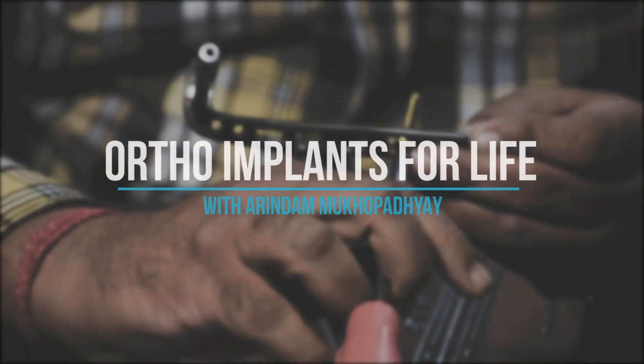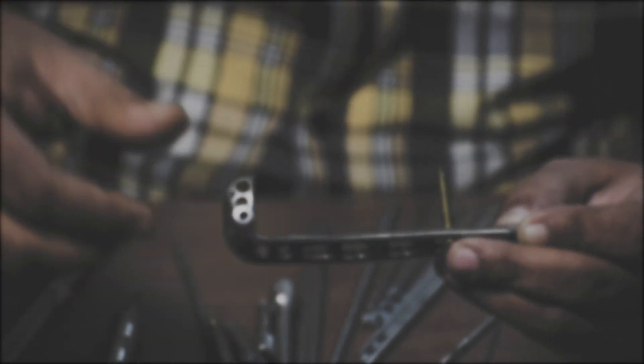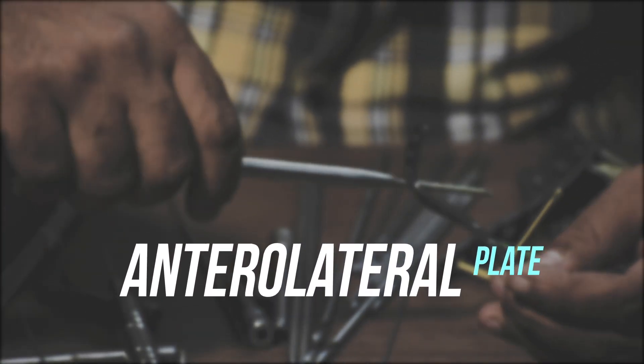Hello friends, this is Arindam Mukherjee and welcome to Ortho Implants for Life. Today we will discuss about distal tibia fracture fixation procedure with distal tibia anterolateral locking plate. So let's start the video.